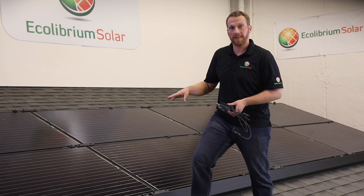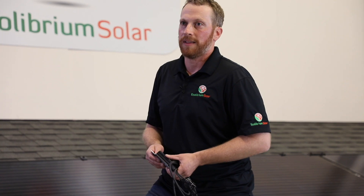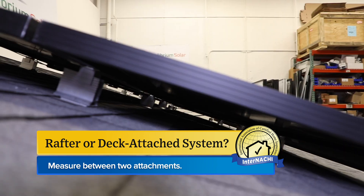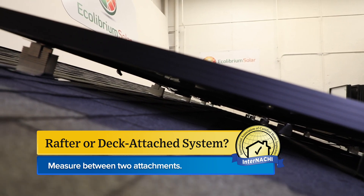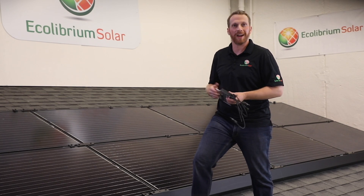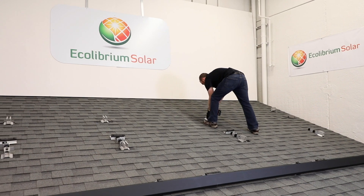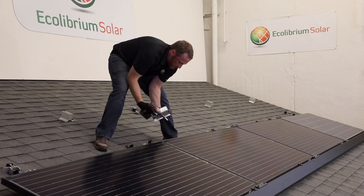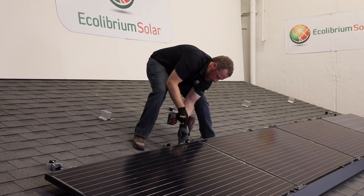This system is rafter-attached. You may see a rafter-attached system or a deck-attached system. The easiest way to tell if it's attached to rafters or just the decking is by measuring between two attachments. If that measurement follows a common rafter spacing, it's likely a rafter-attached system. If that measurement is nowhere near a common rafter spacing, it's likely a deck-attached system. This system is flashed, so you'll notice a metal flashing underneath the roof attachment for waterproofing. Some of the older systems out there may not have a flashing — it might be something to take note of.